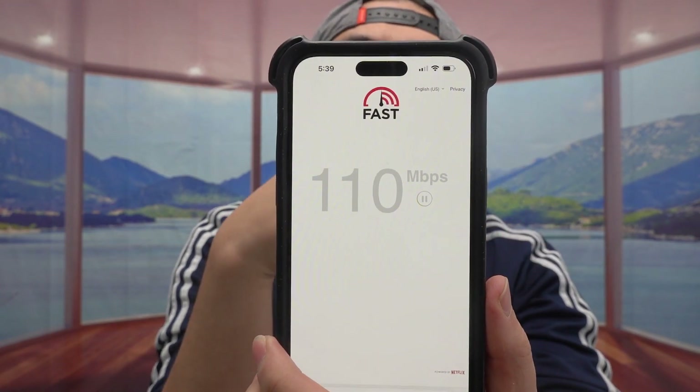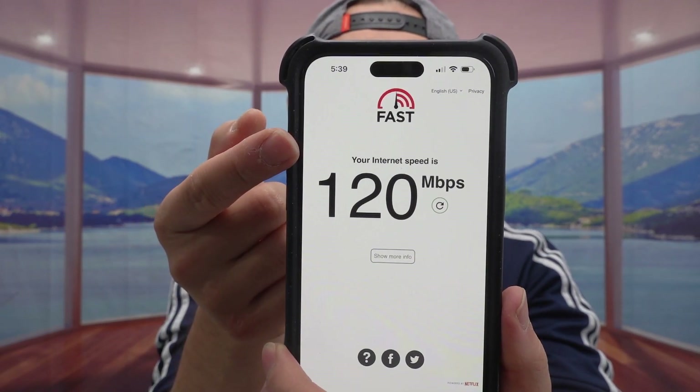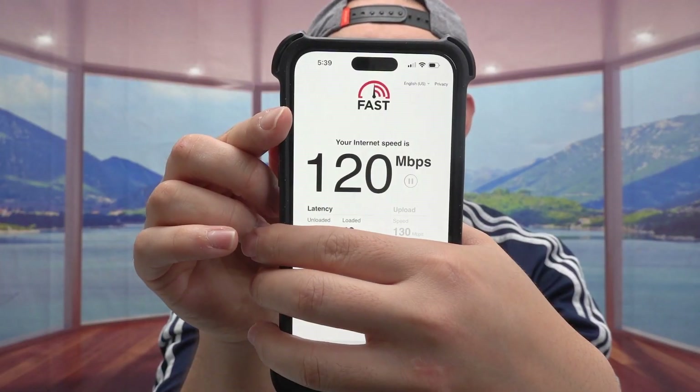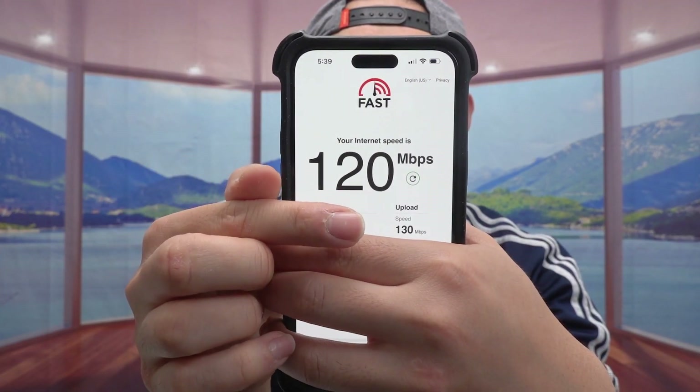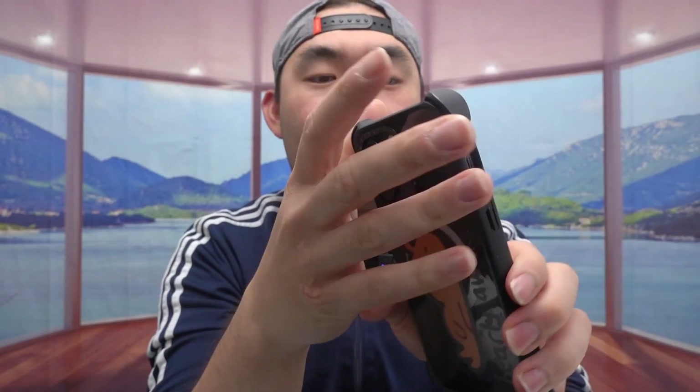The speed test shows it's not super fast, but it's decent for the plan I have. It doesn't reach the 2000 Mbps mentioned on the product, which varies by device. The reason mine isn't as fast is because I have a plan with a faster upload speed so I can upload my videos quicker. Most people without fiber don't have fast upload speeds, but I specifically chose this plan for that reason. Otherwise it would give you the speeds advertised on the product.